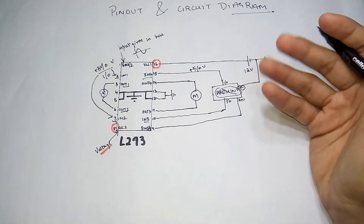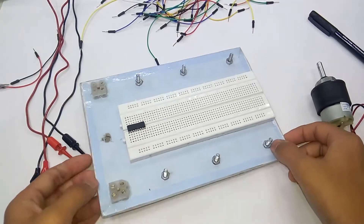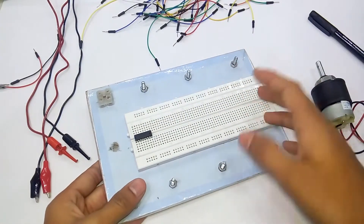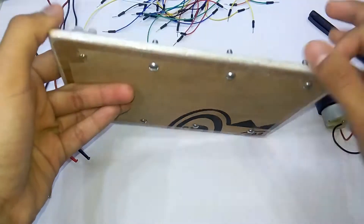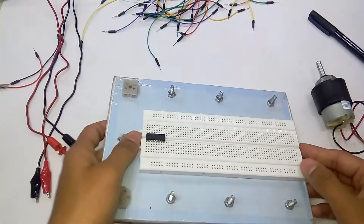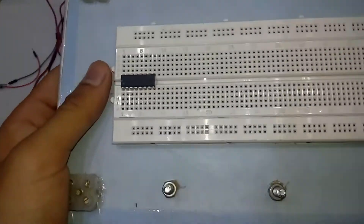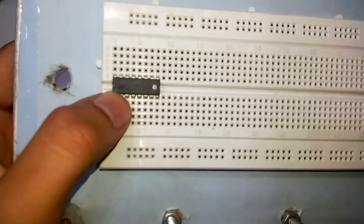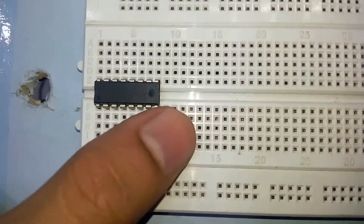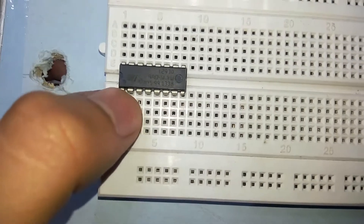Let's move to the lab for the practical application. We are in the lab now and I have a simple breadboard here just stuck on a plywood thing with some binder posts and some screw terminals and a hole for hanging it out - you can make one, it's pretty handy. Now coming back to focus on the L293D IC, we'll use this side - that's the dot and that's the enable pin.